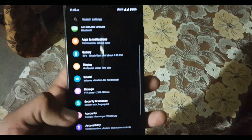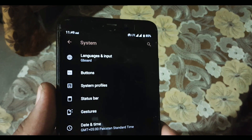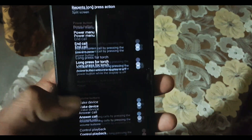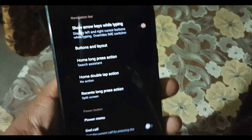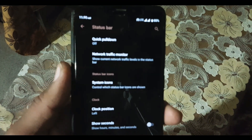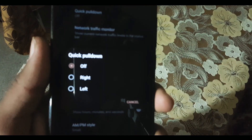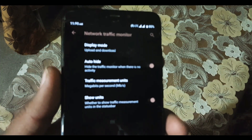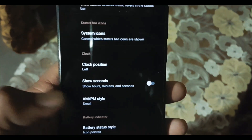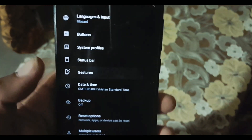After that we have Storage and Security. In Security, the fingerprint is working fine. We also have Accounts, Accessibility, Google, and System. In System we have Languages and Input, and Buttons. In Buttons we have some customizations for the power button, volume rocker, and navigation buttons. After that we have System Profile, and then Status Bar customizations including quick pull-down, network indicators, system icons, clock position, AM/PM style, battery style, battery percentage, and notification sliders.